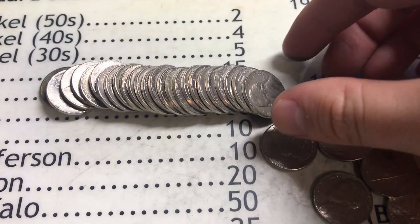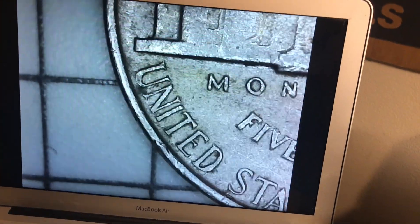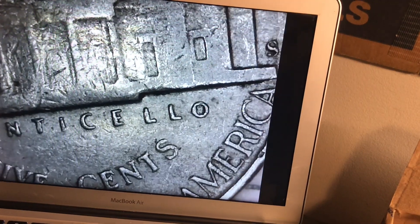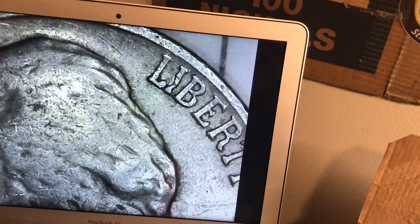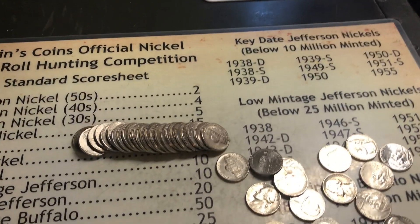Roll number 32 - we got a 1948 out of San Francisco. Where did I get this box? I can't even remember, but this is a great box. We've found a 47S, a 53S, and now a 48S. That's awesome. It's not in too bad of shape either. There's something going on with the eye up there but I think it's just post-mint damage. We've found two war nickels and a bunch of S-mint coins so far, plus a lot of 40s and 50s nickels. Still a lot of rolls left.